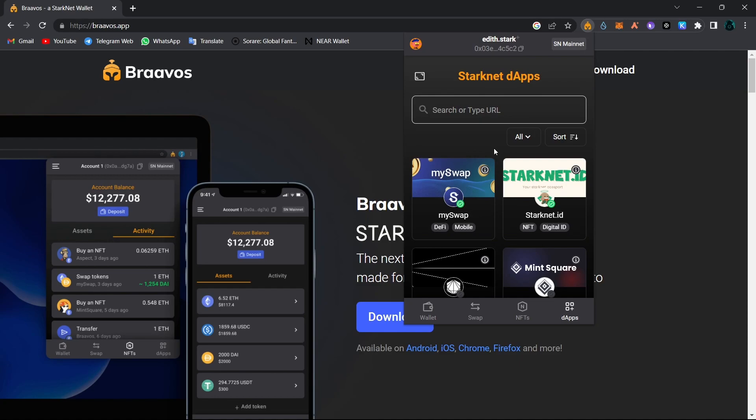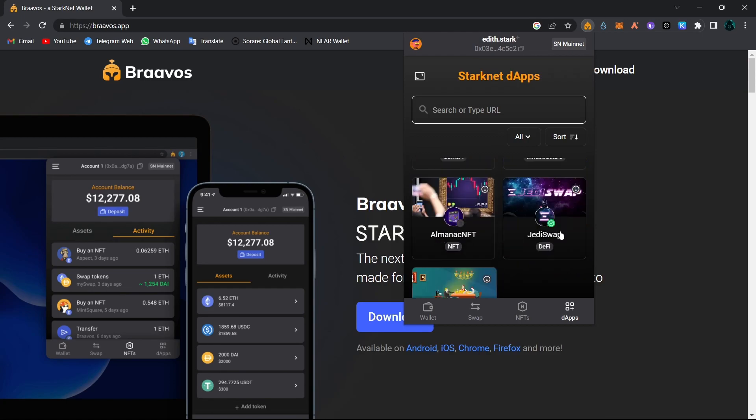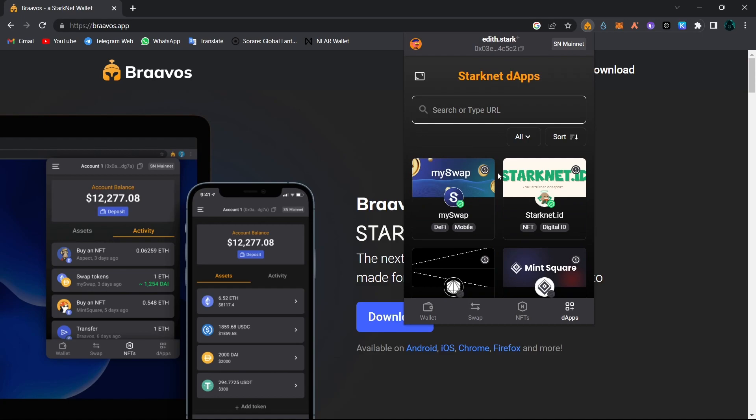Last but not least, you can see all of the decentralized apps on Starknet — my Swap, Starknet ID, Mint Square Aspects, JediSwap, and 10k Swap. We will upload videos about each and every single one of these decentralized apps, so don't worry. We will show you every single opportunity on the Starknet so you can get the maximum rewards from the Starknet airdrop.